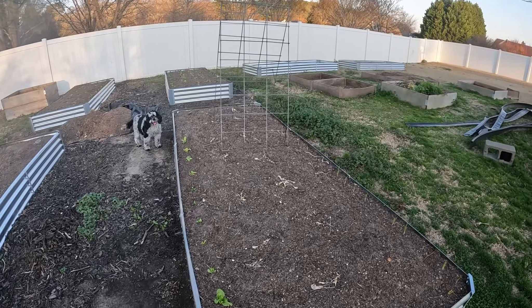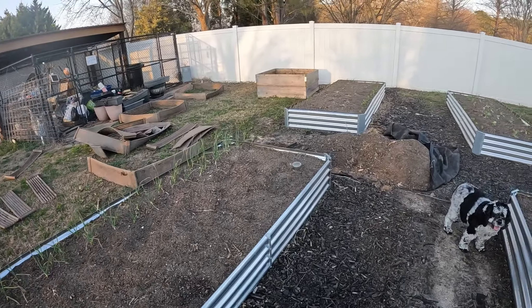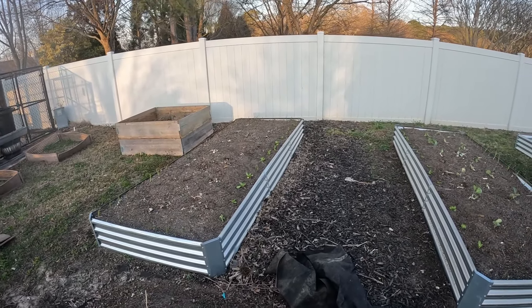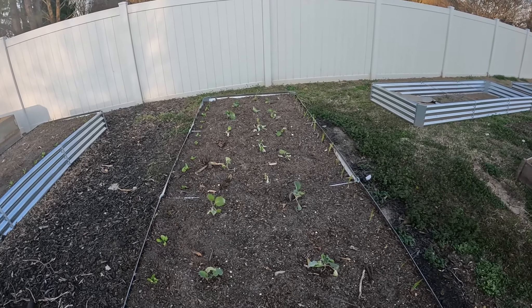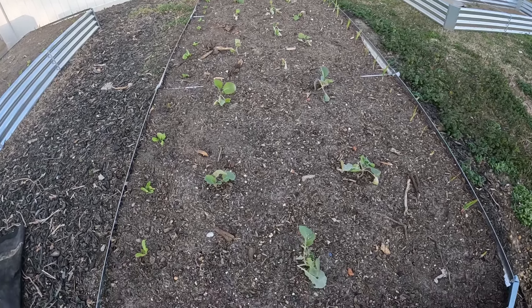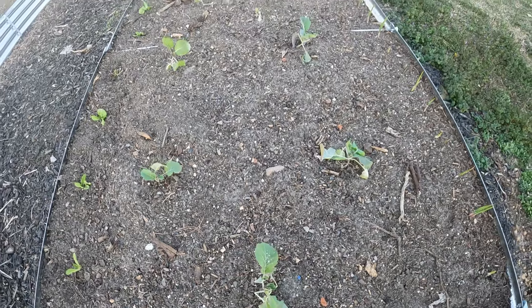So here you go — this is the status of my seedlings. As you can see, they are dead, except this row right here, this bed. I believe these are collard greens, and they're not even doing that good either. I would almost consider them dead too. So let's talk about why it happened — it's totally my fault.